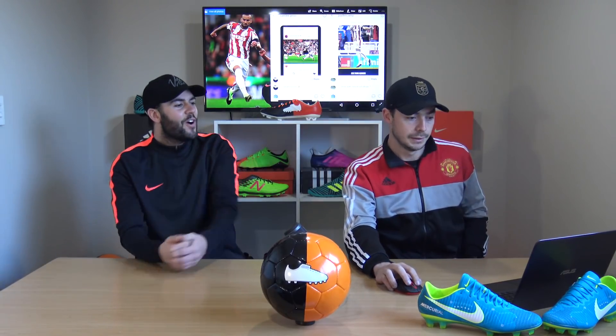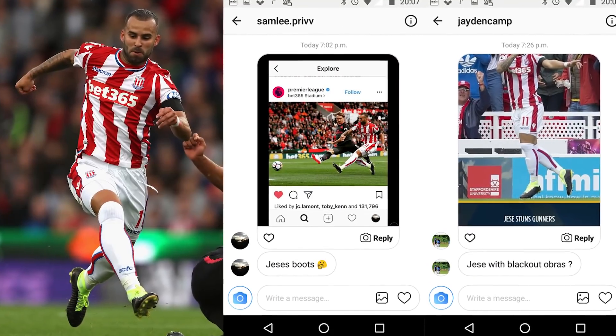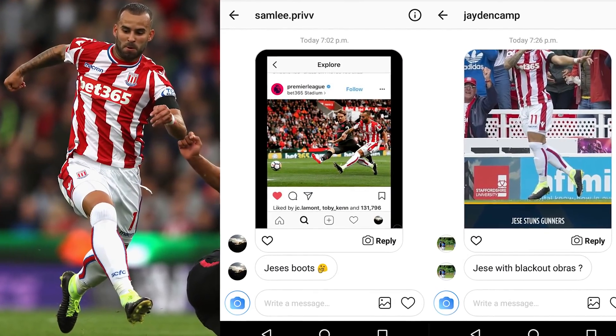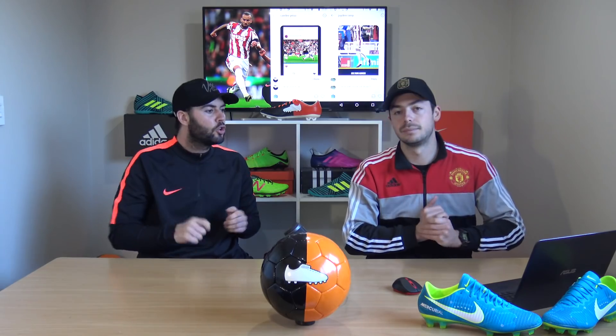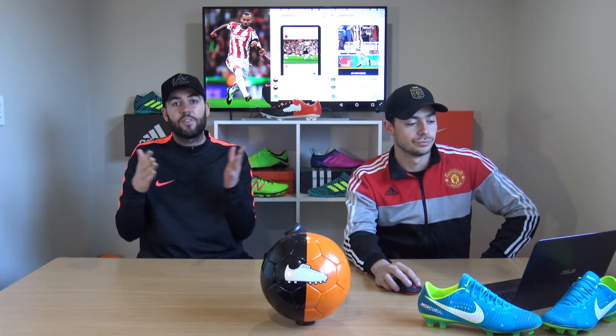Next player is Hesse Rodriguez, Stoke's new wonderkid. What he's wearing on his feet are the Nike Magista Obra 2s in a homemade DIY blackout version — he's actually taken a Sharpie permanent marker and drawn all over the top. You'll see that yellow collar coming through, so it doesn't mean he's signing with or leaving Nike; that is yet to be confirmed.